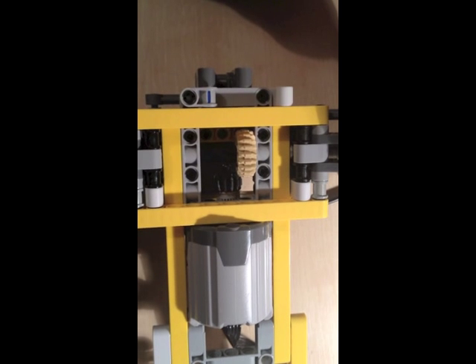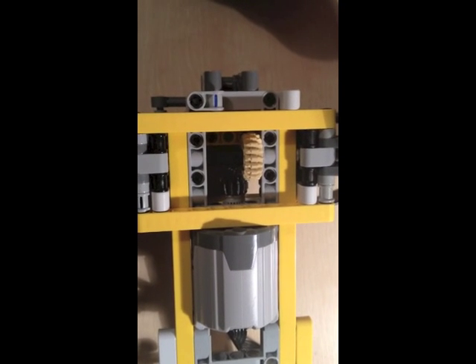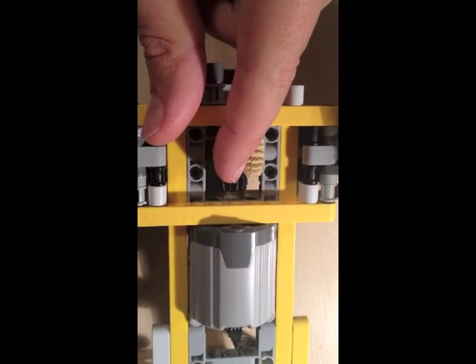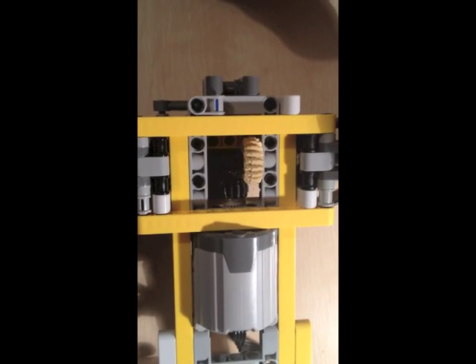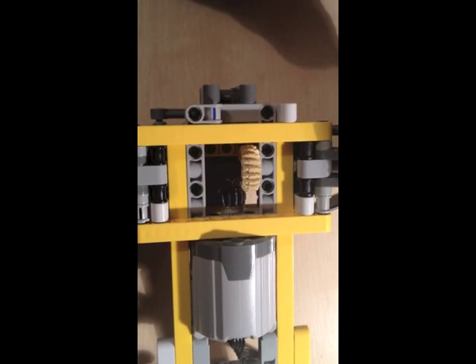The problem with this system is that when you apply a lot of torque, this wheel can actually skip. That's really one of the big problems. So if you apply a lot of resistance — if it's going uphill or if it's stuck — this tooth will skip and will eventually get damaged.